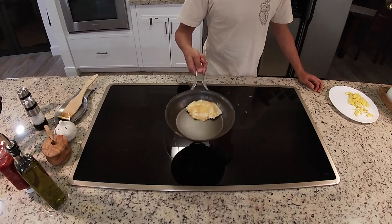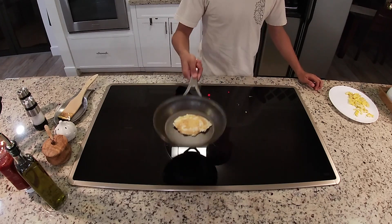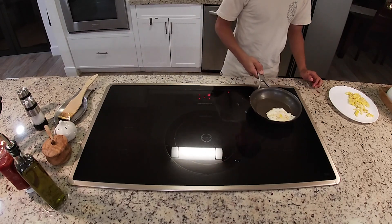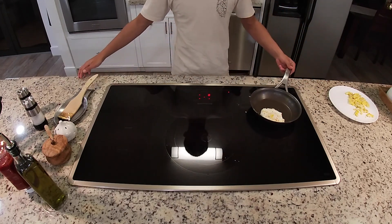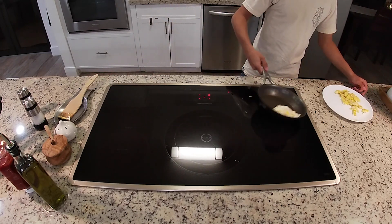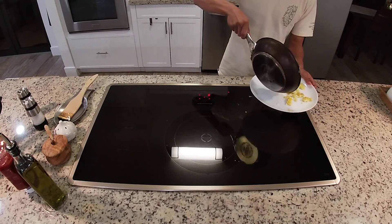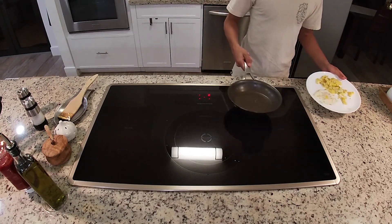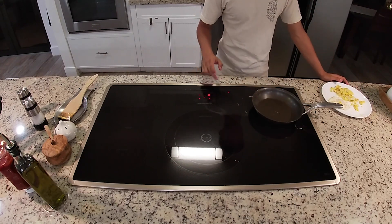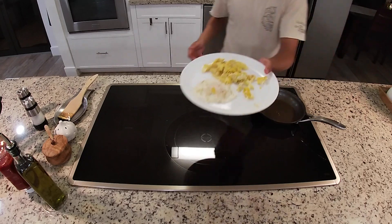Put it on the edge and once you flip it over, give it a nice kick. Now as you can tell the egg is done — let it fall onto the plate. Make sure your stove is off and everything is safe and put away. The eggs end up looking like this.